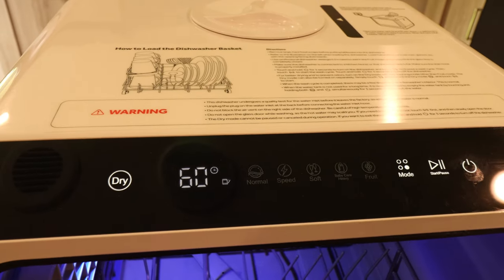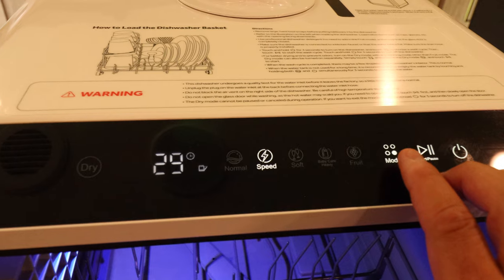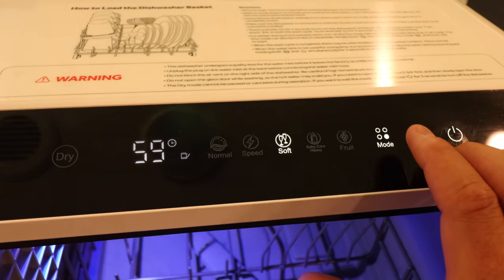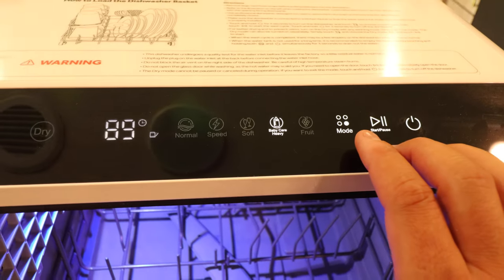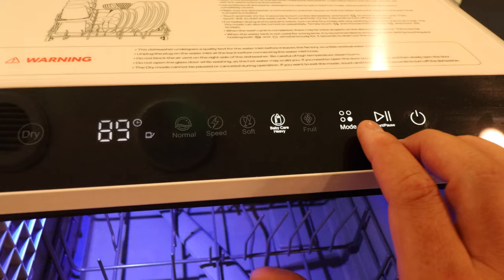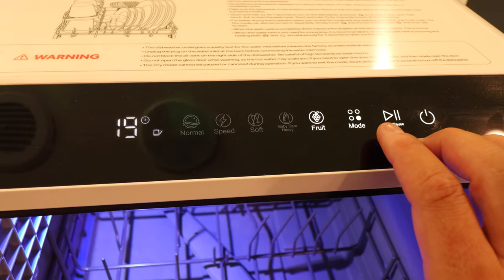Showing you the cycles here. Your normal cycle takes 69 minutes. Your speed cycle is 29 minutes — that actually works pretty good, spoiler alert. You've got a soft cycle, like for wine glasses and stuff like that. Then you've got a baby cycle — if you're doing baby bottles, like a sanitization, that's pretty cool. So some of you that are expecting, this could be your baby bottle dishwasher. And then you've got a fruit wash mode.